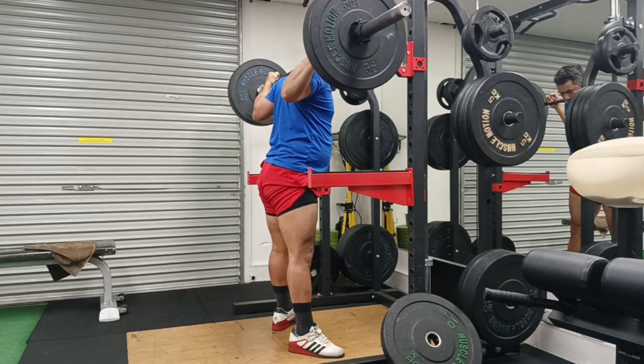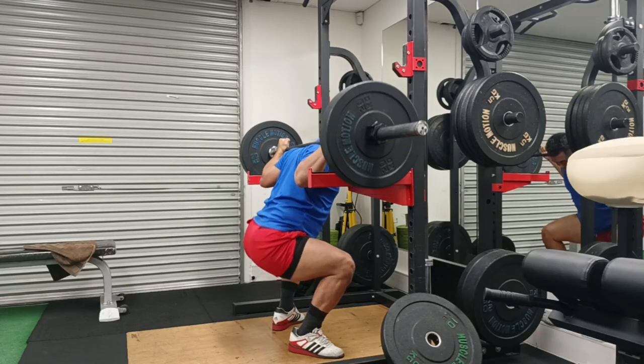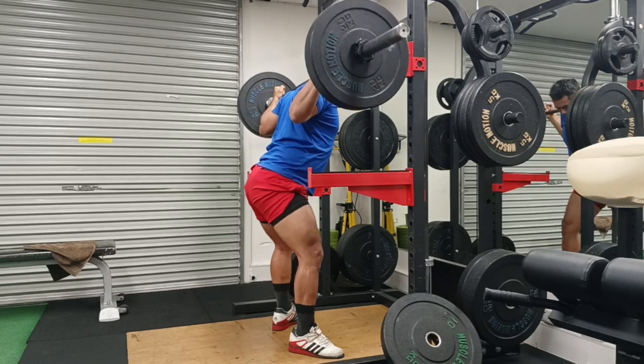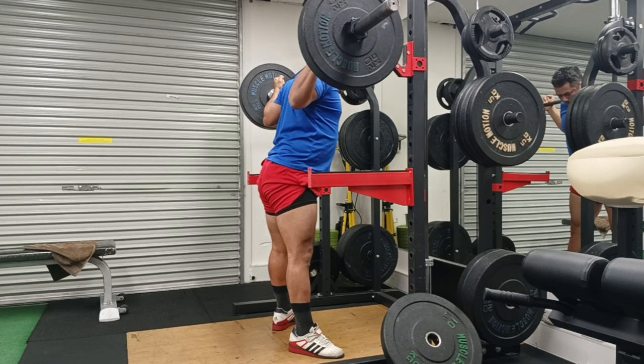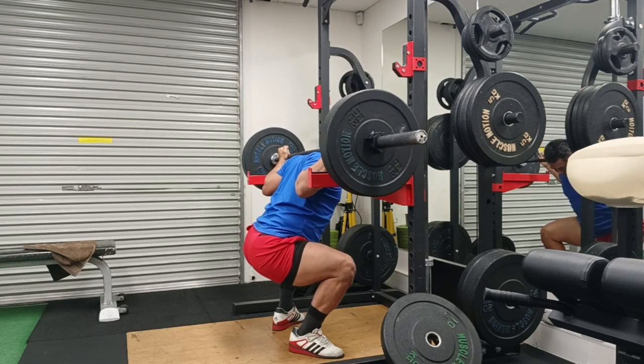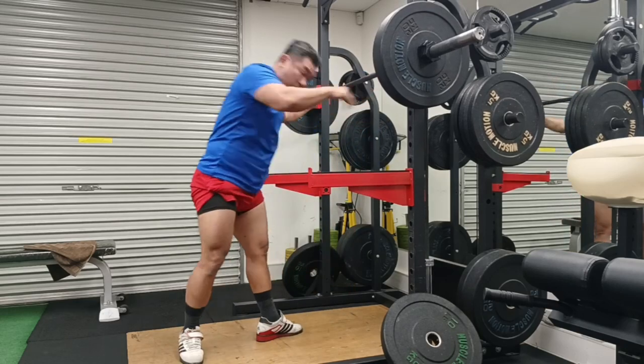Hey guys, welcome to Strong with Raj — no nonsense strength training. This is a quick video of my latest workout. I'm still going at 140-150 kg type squats. After these squats I did some bench press, which is not part of the video, but I thought I'll speak about something that has been on my mind for a while.